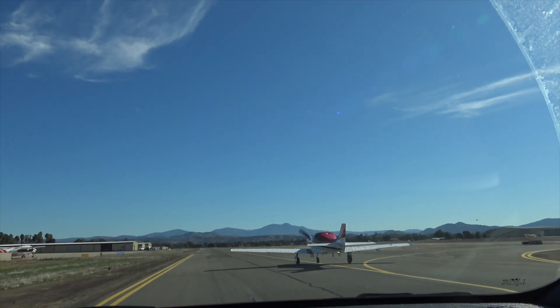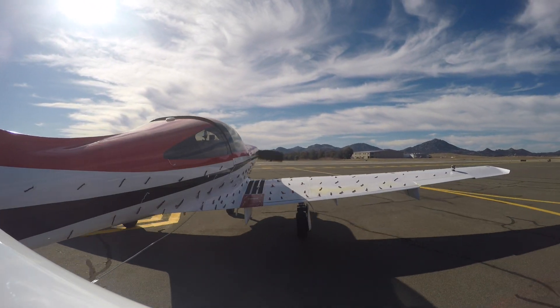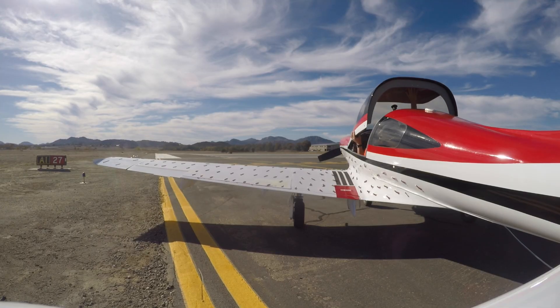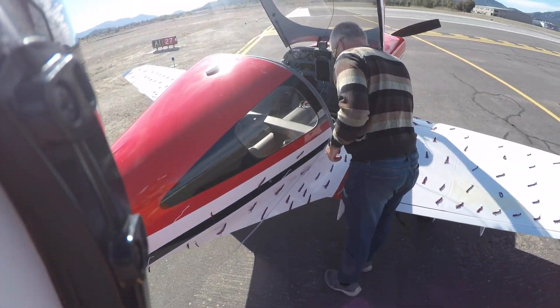Once we got down to the run-up area, we shut the airplane down, took the hose out of the cockpit, and laid it on the ground. We radioed Ramona Ground to let them know we'd be sitting for a moment to configure the trailing cone. I like to lay the hose out in an S-shaped pattern, which minimizes the chances of a knot forming as you taxi past the hold short line and out to takeoff.